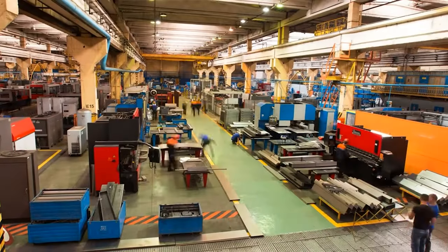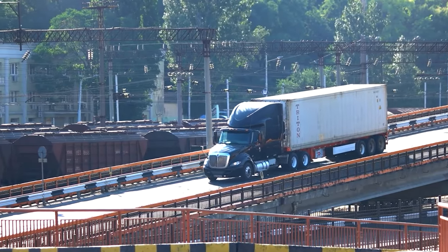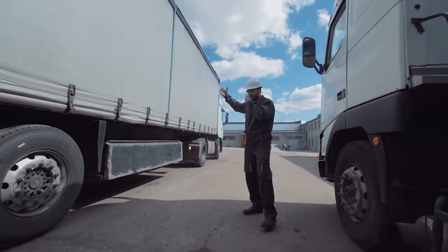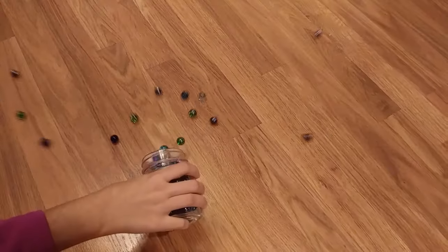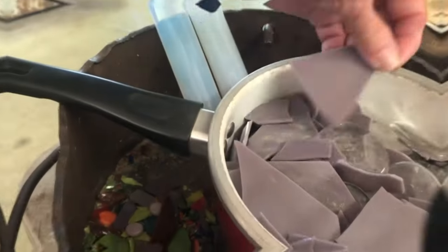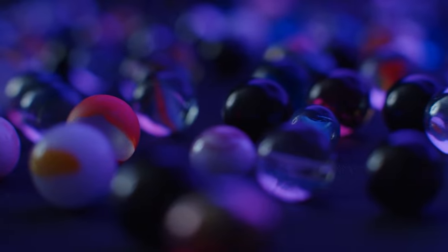The first step in the production process is to collect the raw materials, which are transported to the factory in large quantities. Once the materials arrive, they are weighed and mixed in precise proportions according to the desired recipe. Different raw materials can produce different types of glass marbles.